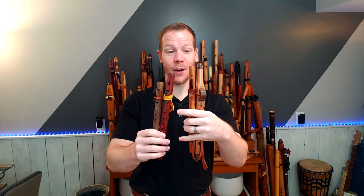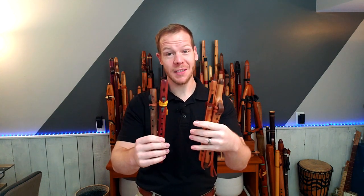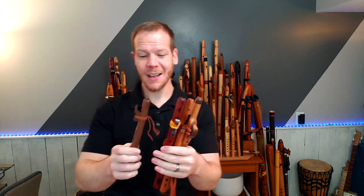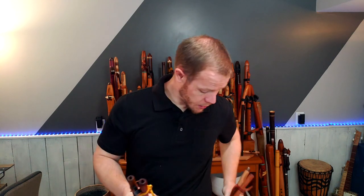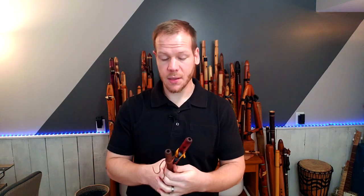I have four different flutes here with me. They are relatively small as you can see — it's kind of the piccolo version of the Native American flute. These pocket flutes, I've got a couple of different keys represented: two in A minor, two in G minor. So as I talk about one, I'm actually going to put the other ones in my pocket. They're called pocket flutes.